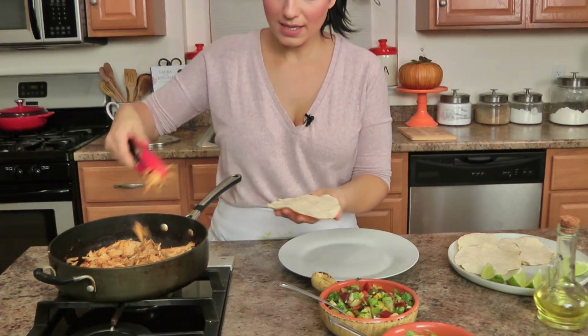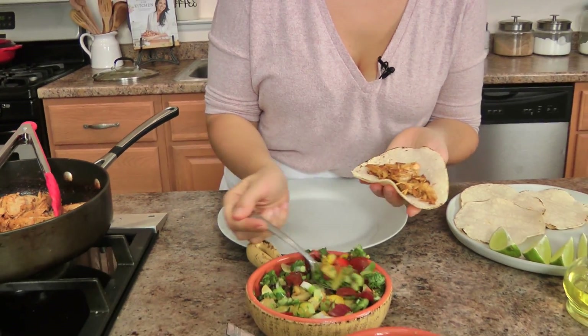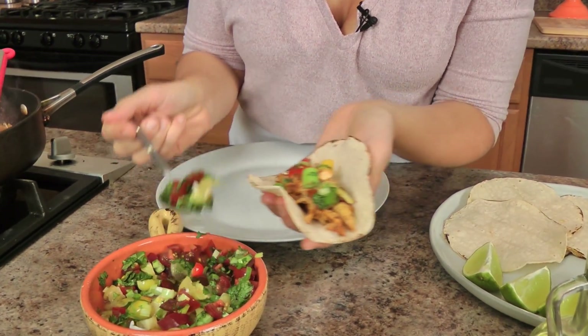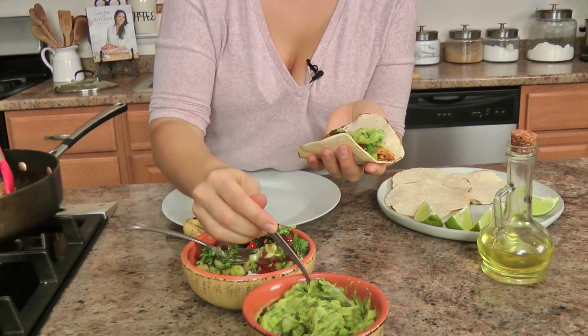Now I've got my tortilla — always corn tortilla for me — some of my turkey, a little bit of pico, and if you want sour cream, if you want cheese, by all means, you just do what you want. But this to me is heaven. I love me any kind of taco, and this is the best way to repurpose that dried up turkey that's going to be in your fridge after you've made way more than you needed.